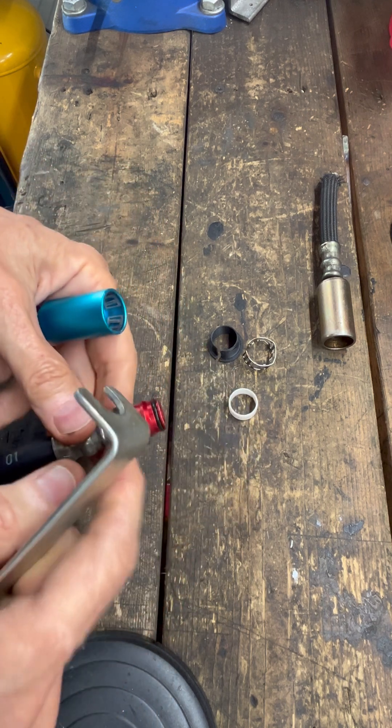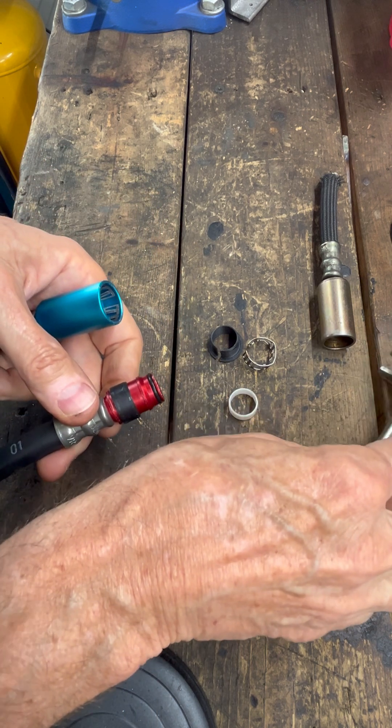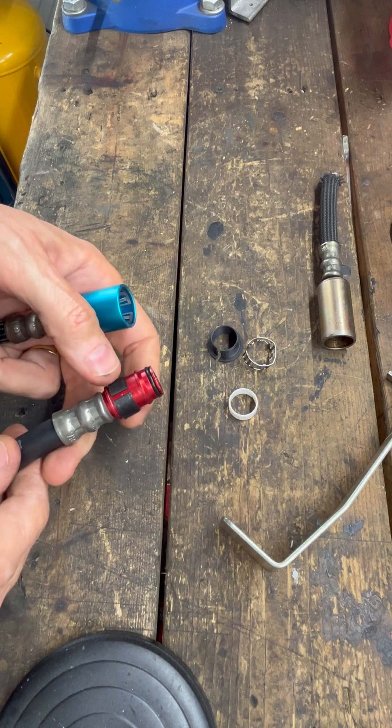I have the STL file to print these out on Thingiverse. I'll double check and make sure I've got them there.